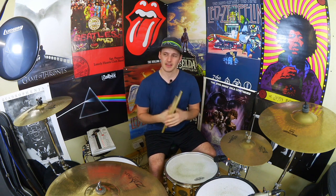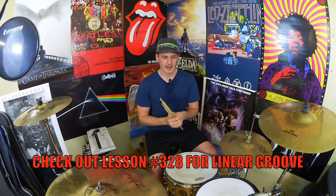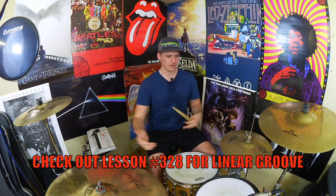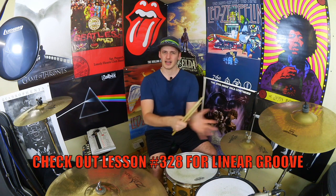A particularly sweaty one this week — it's about 37 degrees in there. What we've got lesson-wise is we're going to use the same sticking from a linear groove we did a few weeks back, but we're going to use it in the context of a feel. So we're going to move it from the bell of the ride, similar to the hi-hat, and chuck our hands around the toms. It's this nice little pocket feel idea where you've still got the backbeat in the right place, so it gives you a chance to go off piste but still stay locked in with the rest of the band. If you like what you saw in the intro and you want to give it a crack, stick around and I'll break it down.